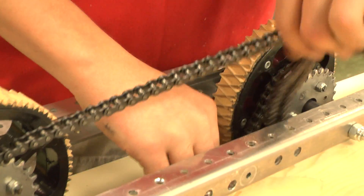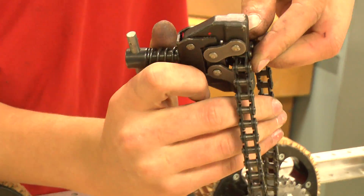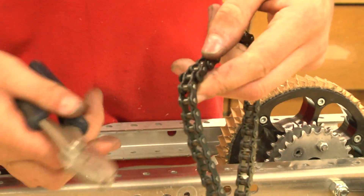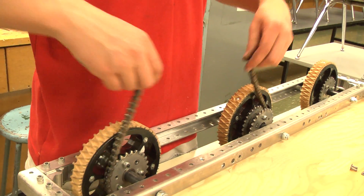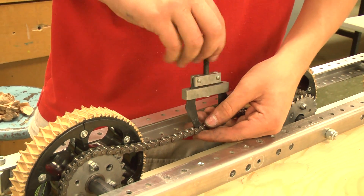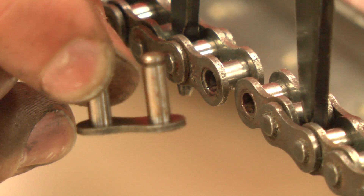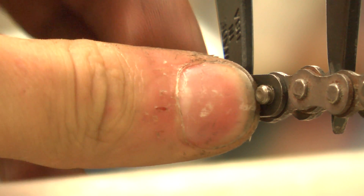First, you will need to wrap the chain around the two sprockets, finding the appropriate length to break it at. Then you will break the chain. Wrap the chain back around the sprockets and tension the chain, preparing to apply the master link. Insert the coupler into the ends of the chain, then place the plate over it. Then place the spring clip over it and use a pair of needle nose pliers to secure it.